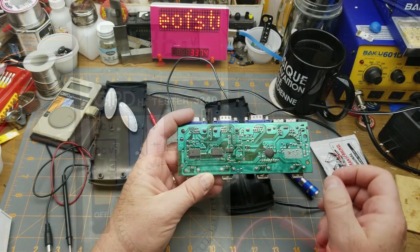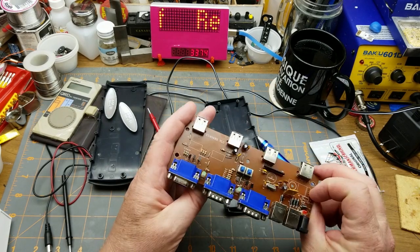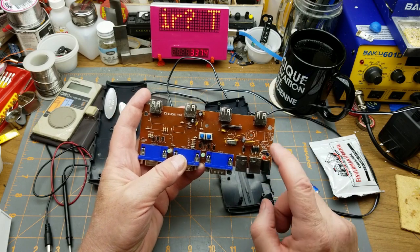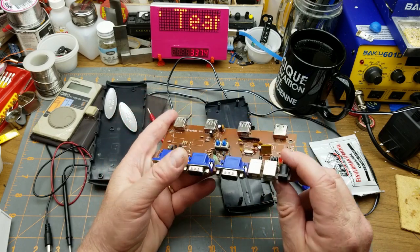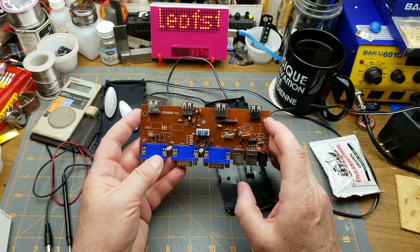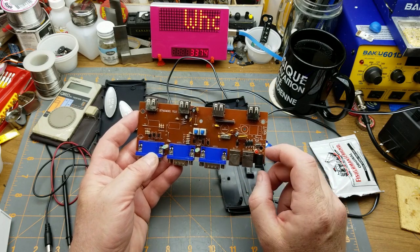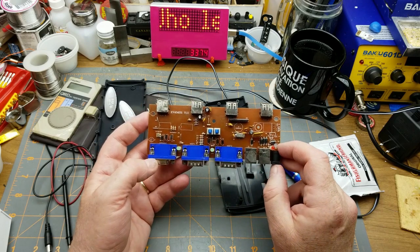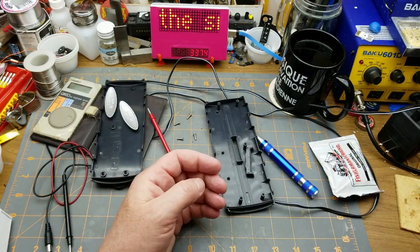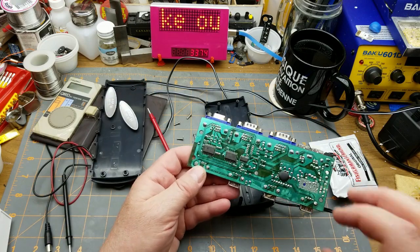I got the cover off and looking inside there are some power steering diodes so the unit doesn't back-feed from the power connector to the output. First thing I'm guessing is this thing is probably only expecting five volts off the wall wart, maybe six minus a diode drop. That's a little disturbing.